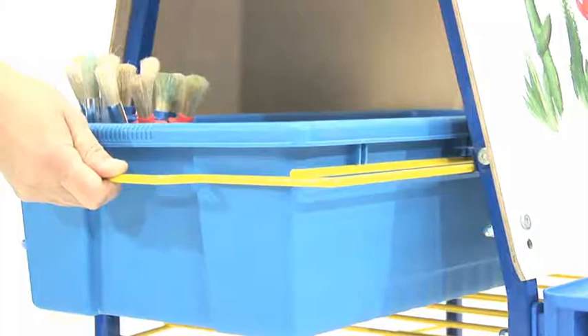We have added a great big tub for storage of paints and other medium.